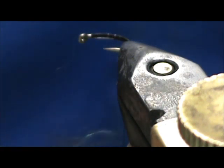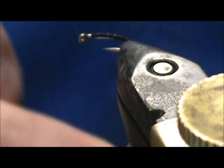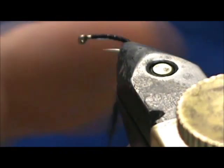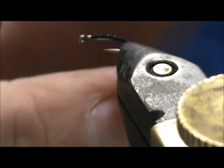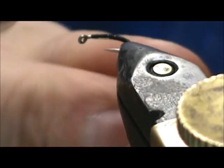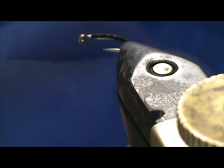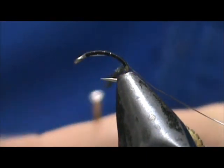For my dubbing I have my own blend — this is black rabbit hair with a little bit of crystal flash in there. We're going to put this on very lightly; we want a very skinny noodle here. Even if you don't get any of the crystal flash in there, that's not a problem. We're going to take that and wrap it up.